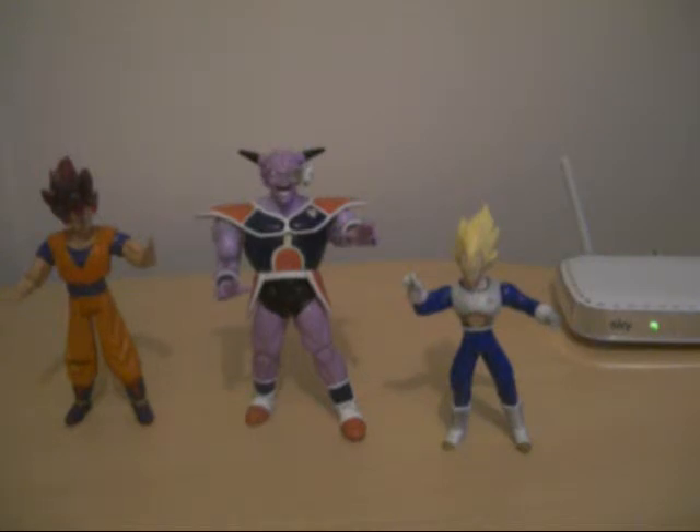This Ginyu figure here — cool character, loved the design. Not too much great articulation, but with the accessory — the scouter — being removable, that's fantastic. Just a really good-looking figure, and I definitely recommend it. I definitely recommend Series 17.